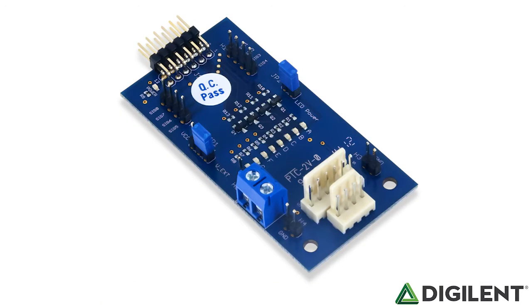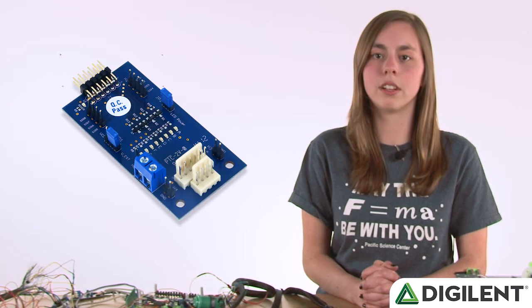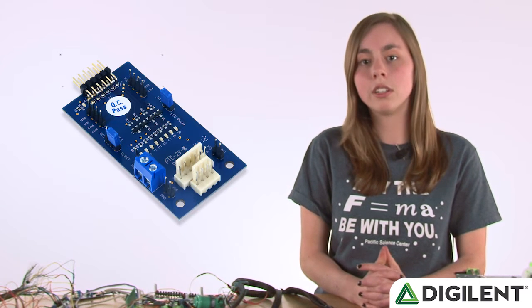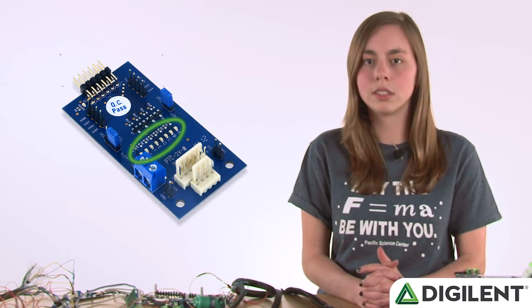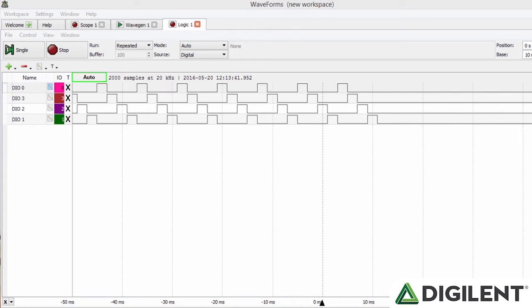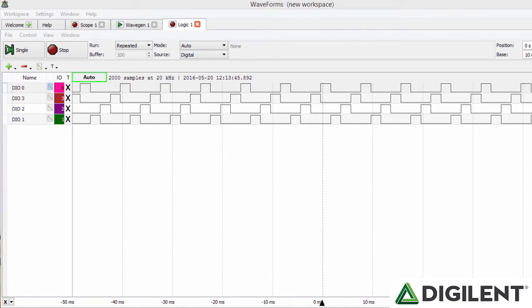The PMOD STEP is another motor controller PMOD used to drive stepper motors. Although only pins 7–10 are used to drive logic signals, a full 2x6 header is present so that enough current can be drawn from the two VCC pins. Alternatively, you can also provide external power. The logic signals are also sent to the LEDs for debugging purposes. In the claw game, I send 4 alternating square waves to the stepper motor. If you change the order of the square waves, you change the direction of the stepper motor.